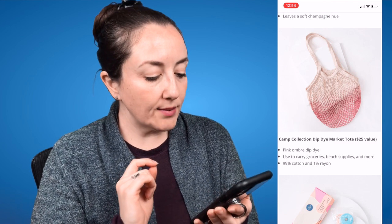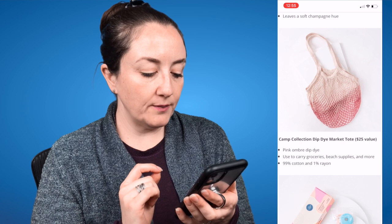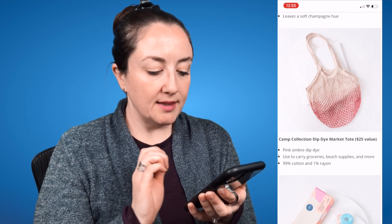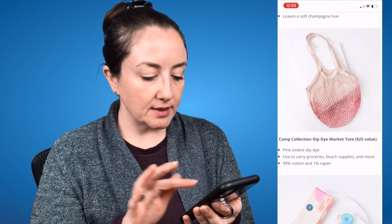The next option is the Camp Collection Dip Dye Market Tote, a $25 value. It has a pink ombre dip dye and can be used to carry groceries, beach supplies, and more. It's 99% cotton and 1% rayon. That's very cute — I like those kinds of bags.